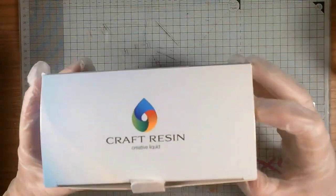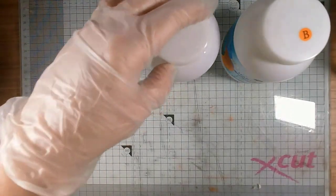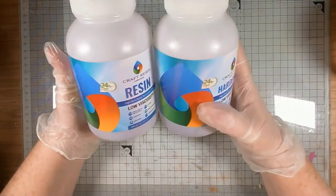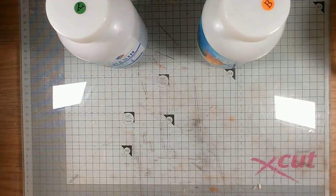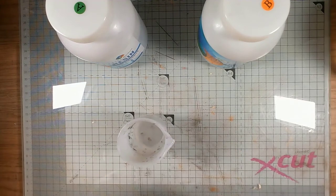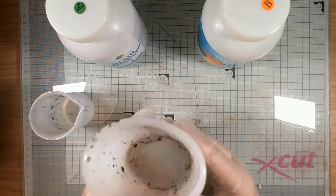It's a two-part resin, as most are. This is the second type of resin I've used. It comes simply in A and B, and it's equal volume. Some resins are equal by weight, some by volume, so just check your instructions — because if it's by weight you may have a difference in volume, as one might be slightly denser than the other.